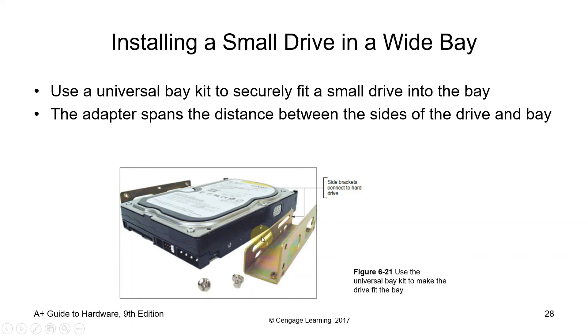Use a universal bay kit to securely fit a small drive into the bay — you have a sort of spacer called the universal bay kit. The adapter spans the distance between the sides of the bay, should you use a smaller-size hard disk.